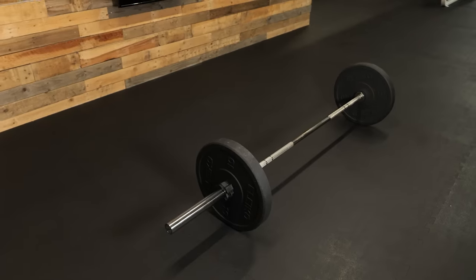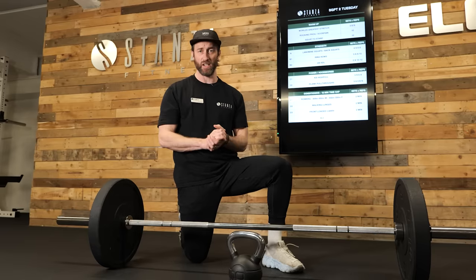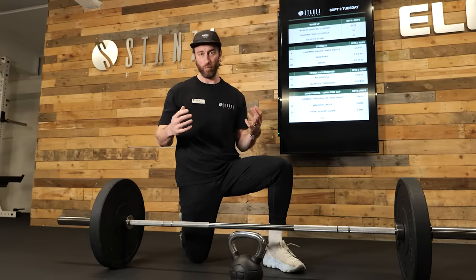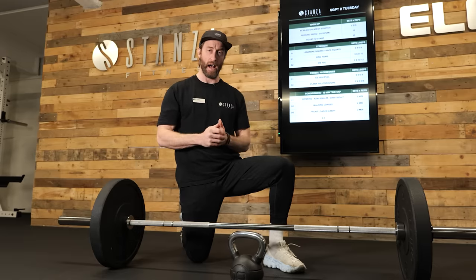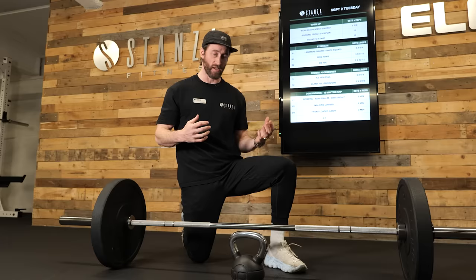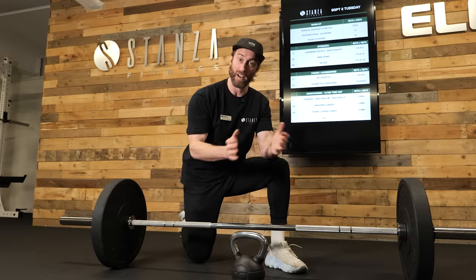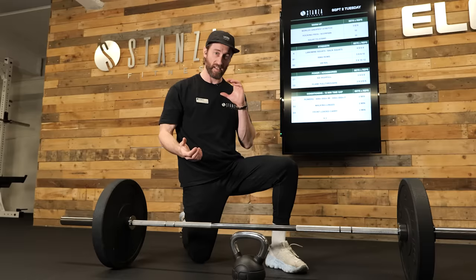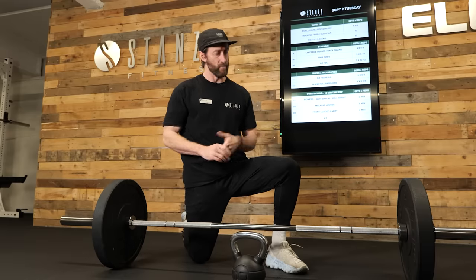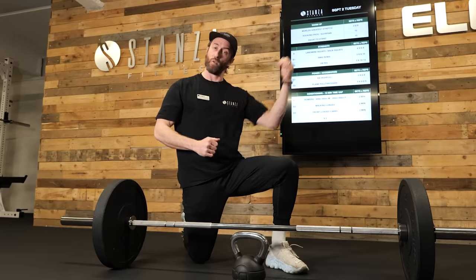Next up, the deadlift. Deadlifting is a brilliant exercise if you're short of time and you want to get as much out of your session as possible, because it targets so many muscle groups — both building strength, muscle, and also mobility. If you're working from home with limited resources and have a kettlebell, you can get away with doing a deadlift, although there will be limitations in progression. Ideally, you'll have a barbell ranging from 15 to 20 kg with plates stacked on the side. We're doing a hinging movement that works your posterior chain — the back of your body.